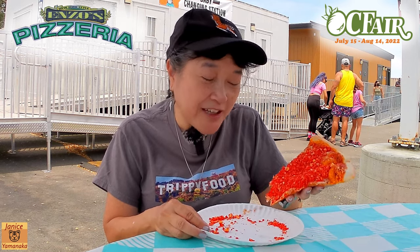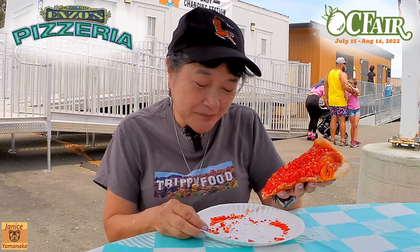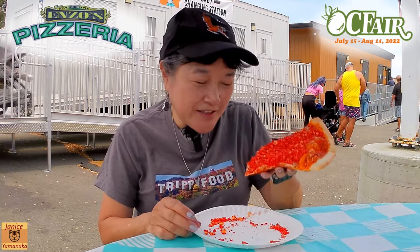They did put a lot of Hot Cheetos on there, and it does bring the spice. Sometimes, like that one from Chicken Charlie's — the hot potstickers or something — that had the Hot Cheeto stuff too, but it was fried in, and I think the frying process took away some of the heat. This actually does bring a little bit of heat.